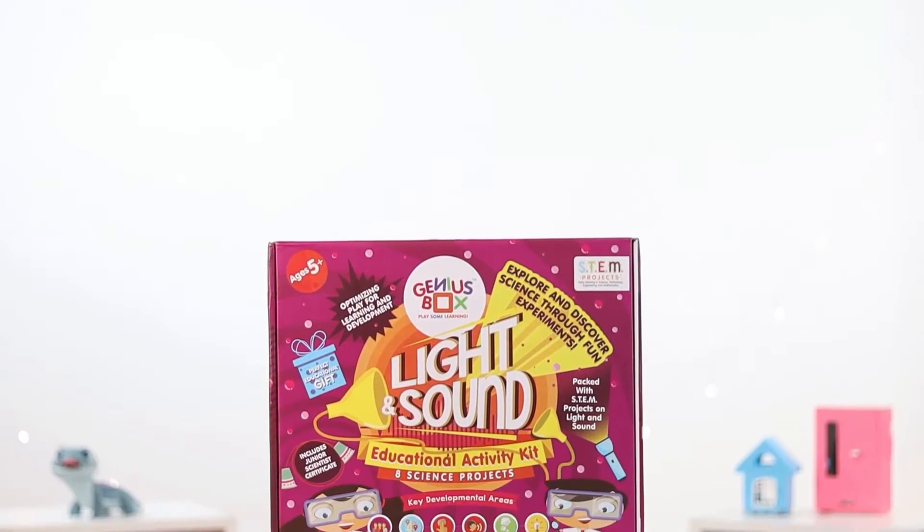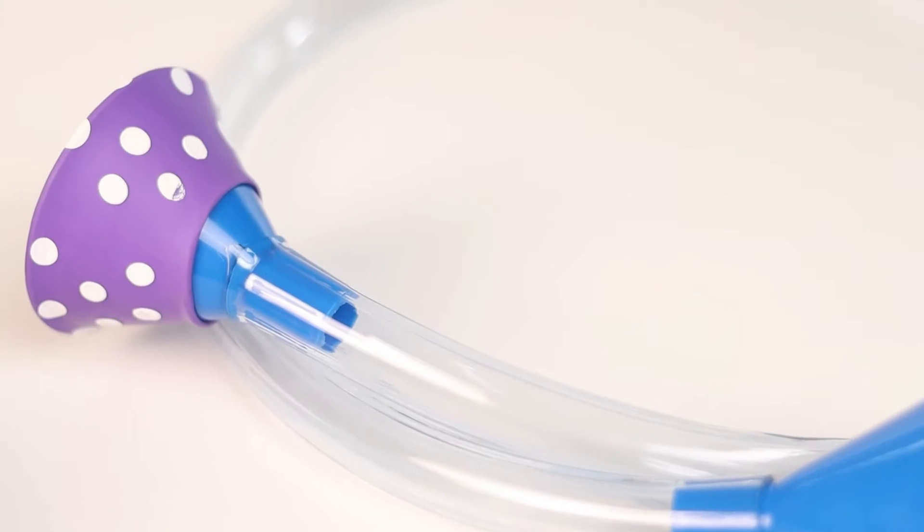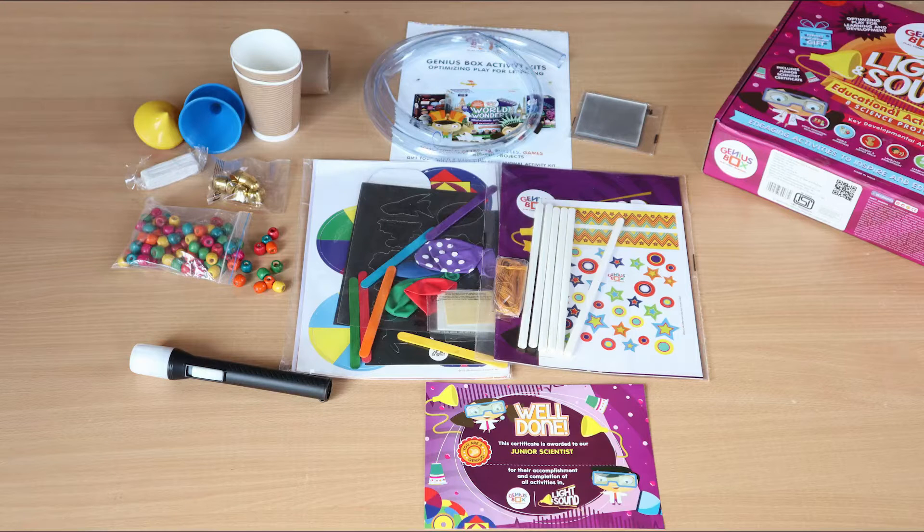First, let me show you what all comes in this box. It is a light and sound set and is made of paper and wood, meaning it is safe for me to play with. It contains a step-by-step DIY instruction manual.